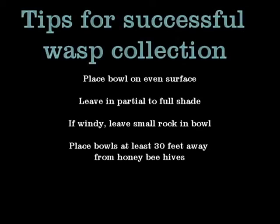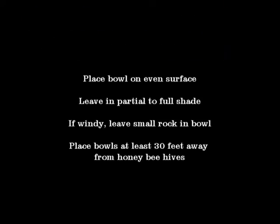You'll leave this plastic bowl for four days in your yard. Make sure it's in a place that receives partial to mostly shady conditions. If it's in full sun, the water will evaporate quickly and you'll need to refill it more frequently.